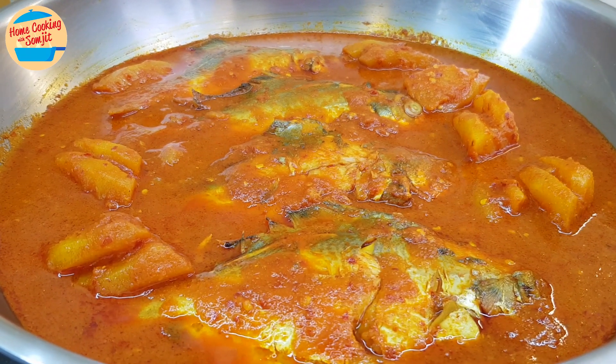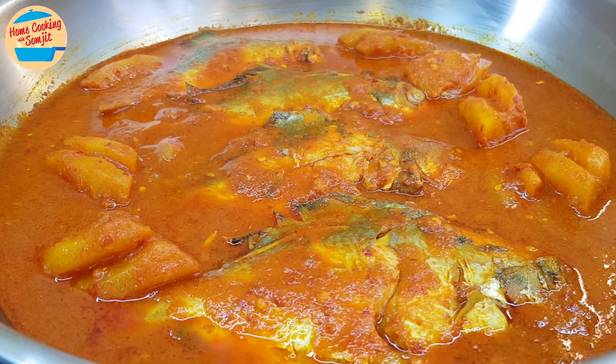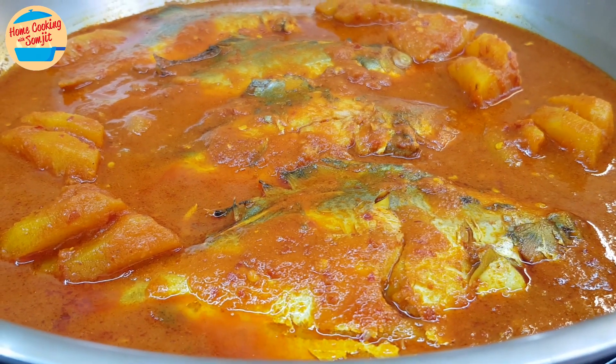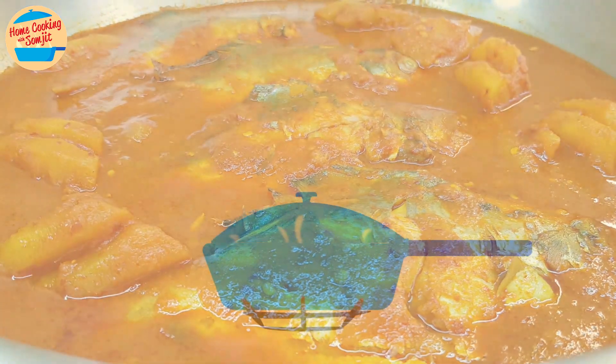Hello everyone. Today I'm cooking fish with pineapple curry. It is simple to cook and is a very special dish for family dinner. This recipe is for 4 servings.